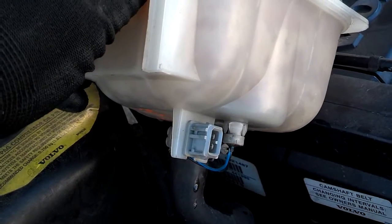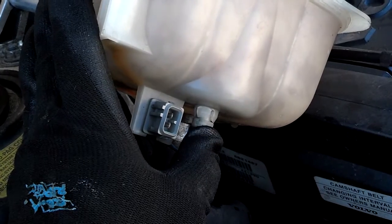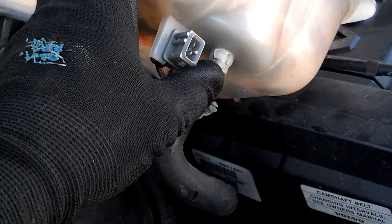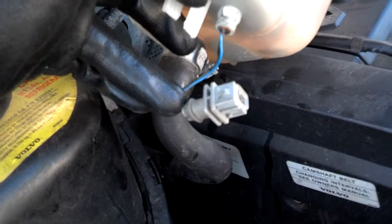If you have a new bottle, there's a good chance that it won't have the low-level sensor, so you'll have to get some pliers or something and pop that sensor out, and pop the new one on. It just pulls out and snaps in pretty tight, and then this wire slides off of there like that.